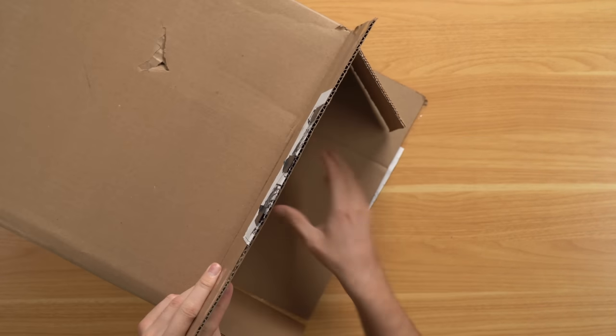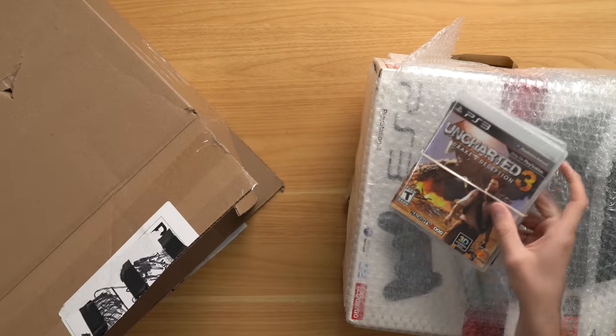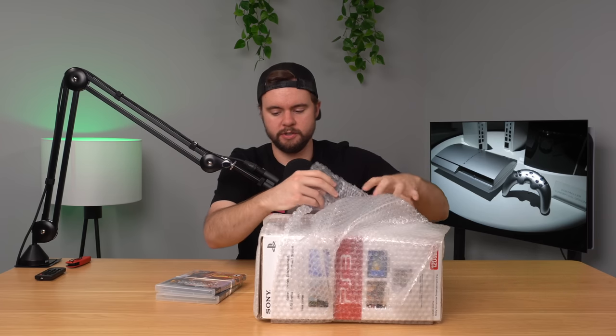Wrapped up in bubble wrap. We'll take that out and see how it looks. All right, here are two of our games — maybe the disc only is in one of these cases but we'll take a look in a second. Packaging wasn't anything special but it was good enough to get here in good condition so far.